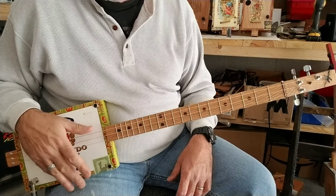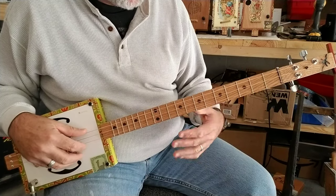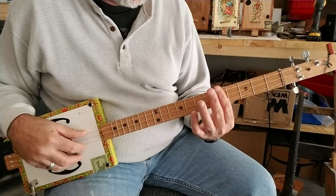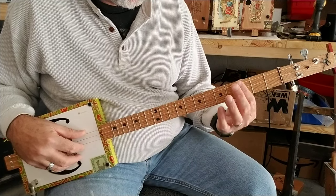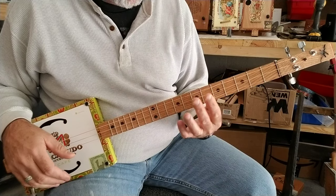The chords I'll be using in this 12-bar blues will be the open chord, or G. I'll be using the 5th fret, or the 2nd dot if you have dot markers on your guitar. And the 7th fret.